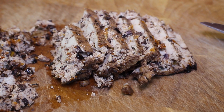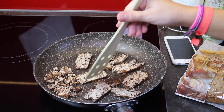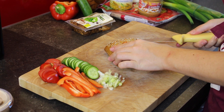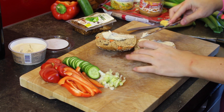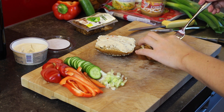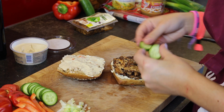I sliced my tofu, put it in a pan, and heated it up and fried it until it was golden brown. Then I cut open my ciabatta and spread some hummus on it on either side. Then I put as much tofu as I could inside and afterwards stacked the vegetables on top.